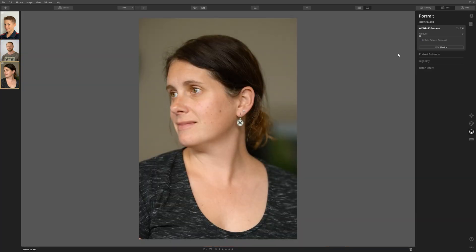Here's a photograph I took of my wife just moments after she took the portrait of me. As you can see, she's got some spots here on her cheeks and a couple of other little blemishes. So let's use the AI skin defects removal tool again within the AI skin enhancer tool, and we're just going to check that box. And boom, Luminar has done a great job of fixing up the skin straight away.